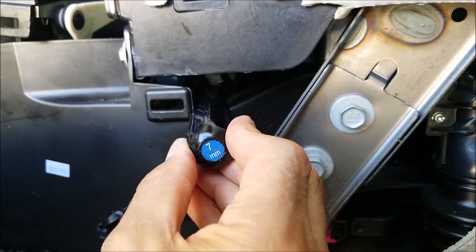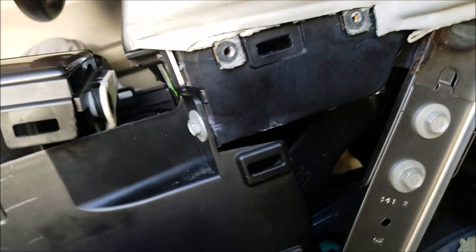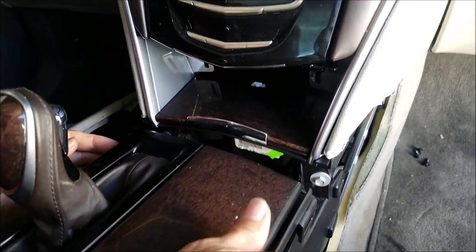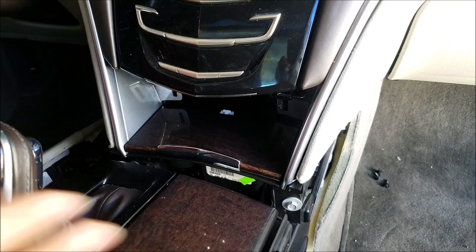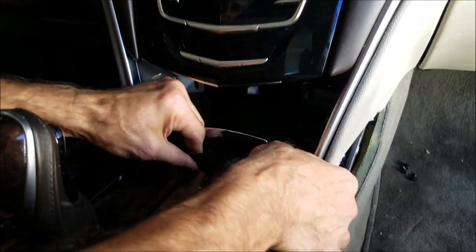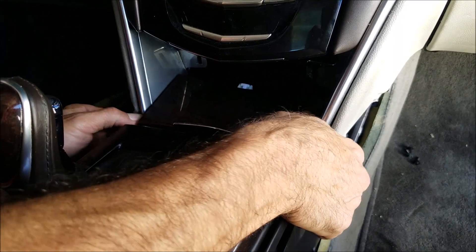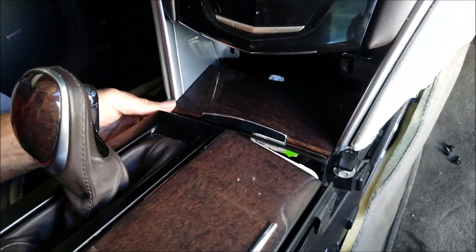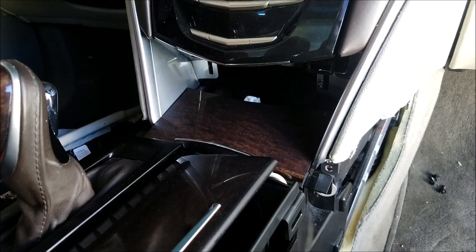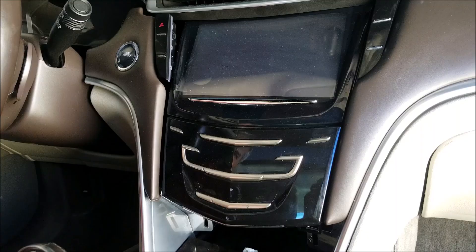This is basically the tricky part — this is where the size 7 screw is. Once you get this screw off, you can remove the ashtray. Pull the ashtray all the way forward.